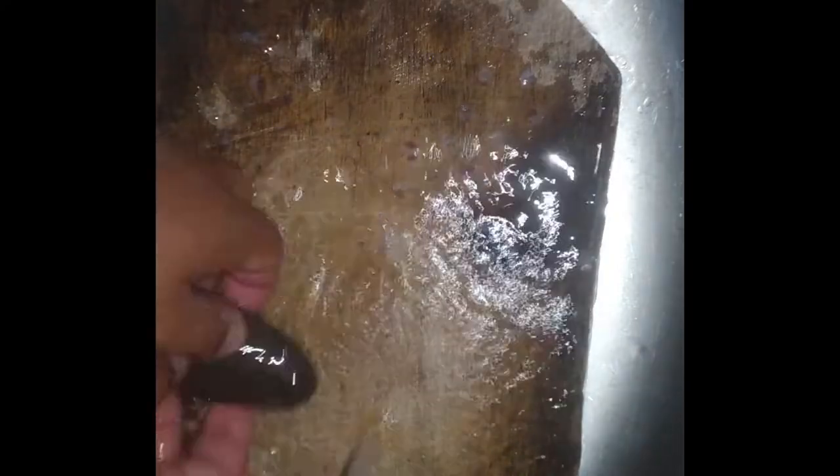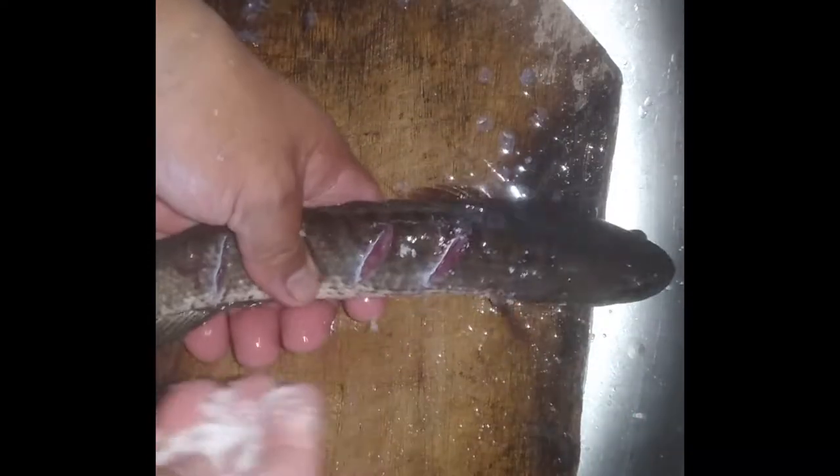Babain daman natin sya under running water. Maglagay lang ng konting asin. Okay na sya under running water, goods na to.